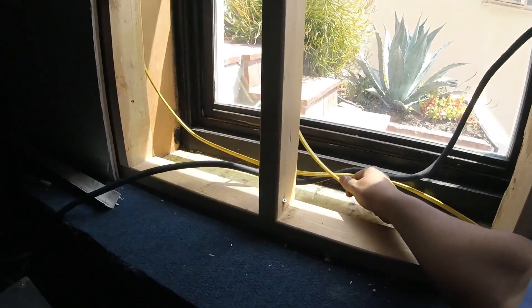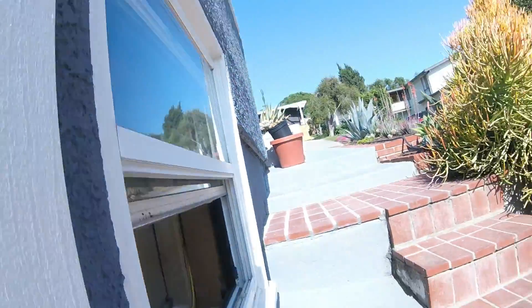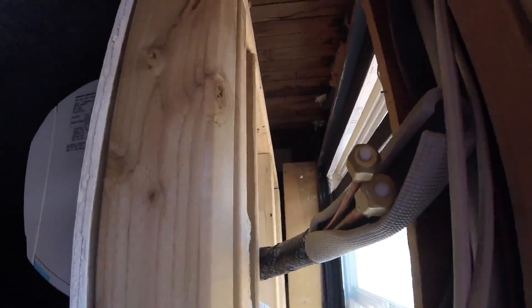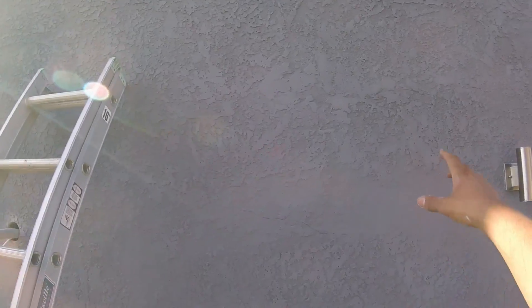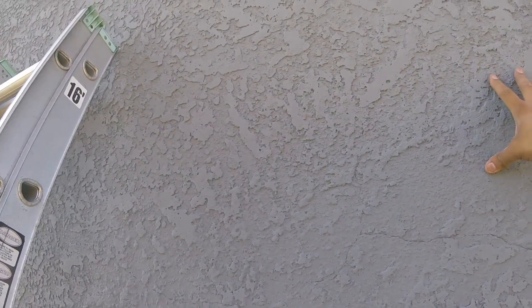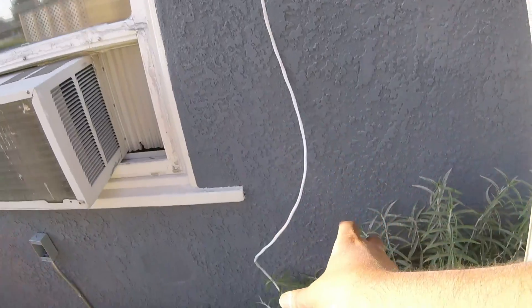We had to run power for our condensate pump right here, and we're just going to put a junction box right here with a plug. Unit number two is up. The plan is to come out with the copper right here somewhere, and the line set covers go that way and then down here to the unit.